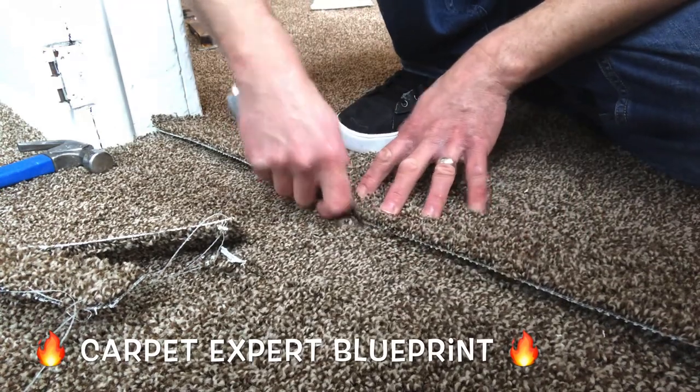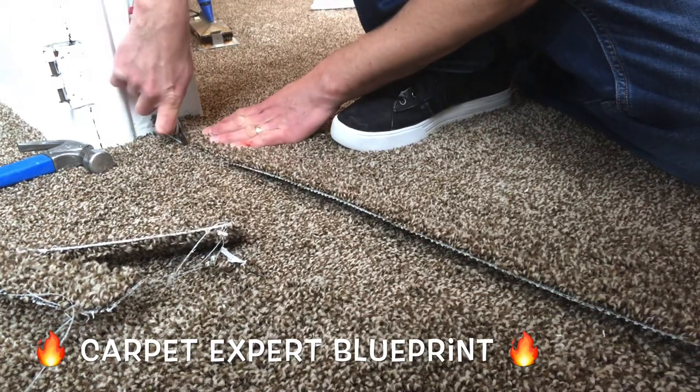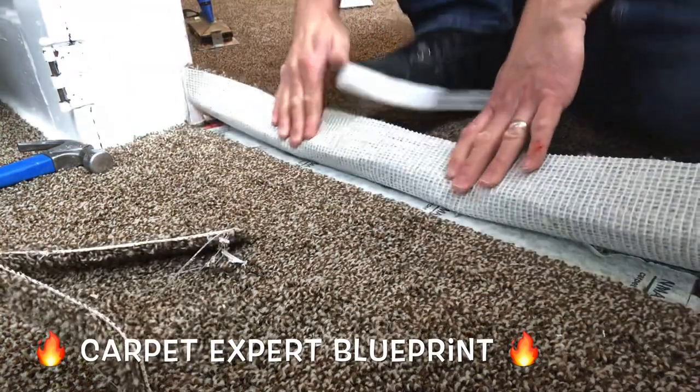Next we're going to make a couple little incisions in the carpet, marking it all the way down so we know exactly where our seam is going to fall. Get to the other side, then we're going to pull back the first piece.